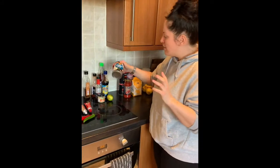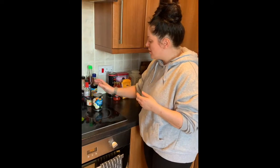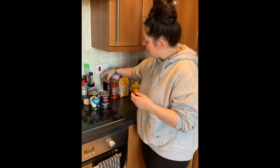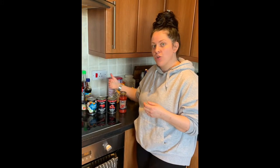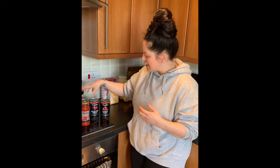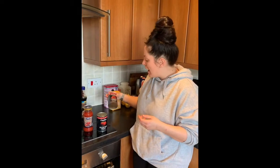Coconut milk I use for rice pudding and Asian cooking, curries etc. It's always good to have a tin of coconut milk, peeled plum tomatoes, chopped tomatoes, and passata. For a smooth sauce I'd encourage passata or peeled plum tomatoes - using the technique where you squeeze it all out and take out the white pulpy bits.